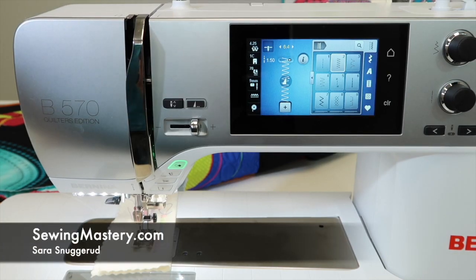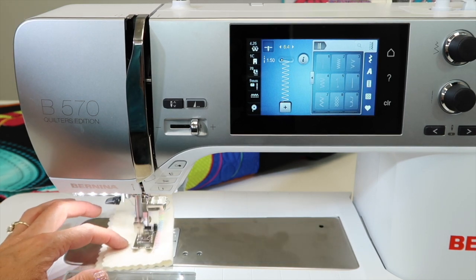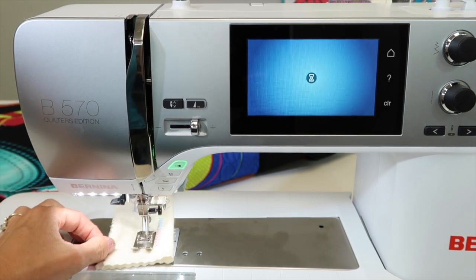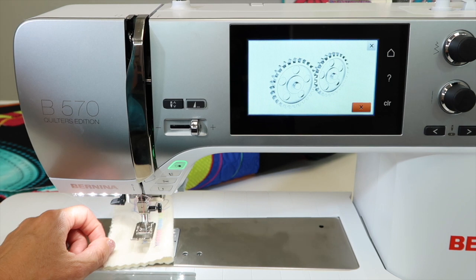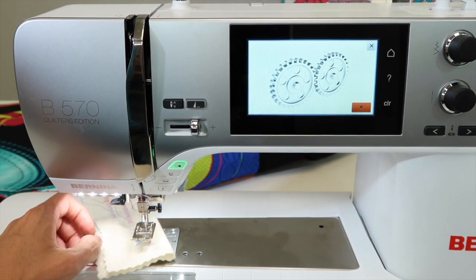We've all done it. We've been sewing along and we find that the machine just sounds awful. What are we talking about here? We're talking about probably the machine not being threaded correctly. As I even tried to use this scissor button, the machine just can't handle it. I'm going to show you why.